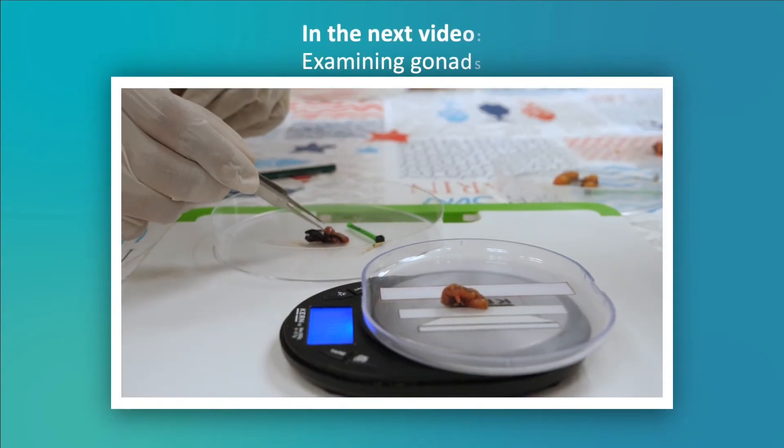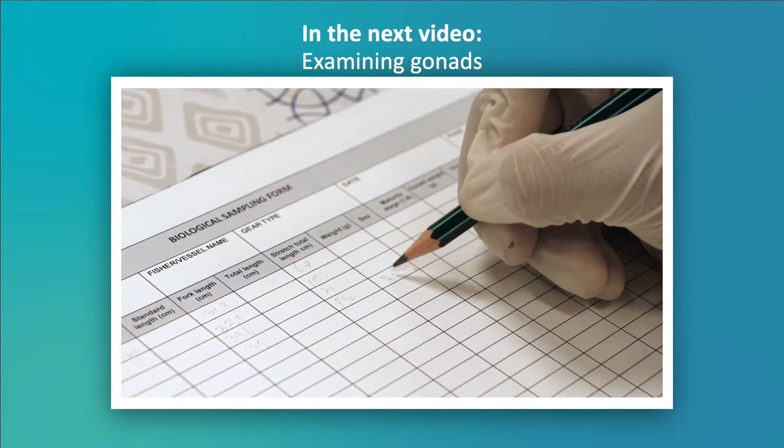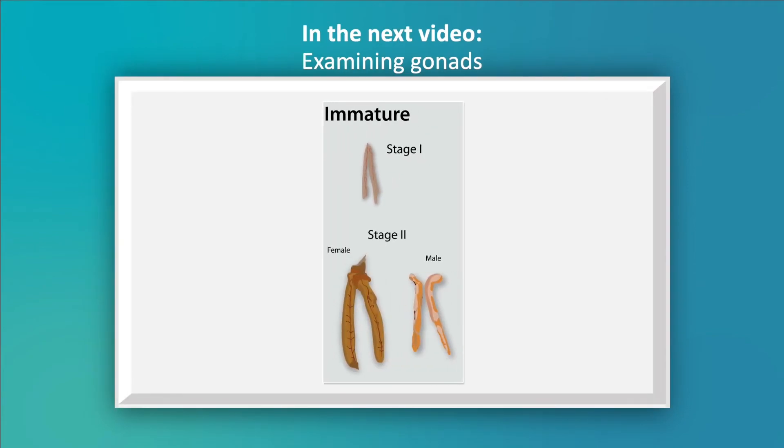Join us for the next episode to learn how the gonads are used to determine the sex of a fish and assess its maturity.